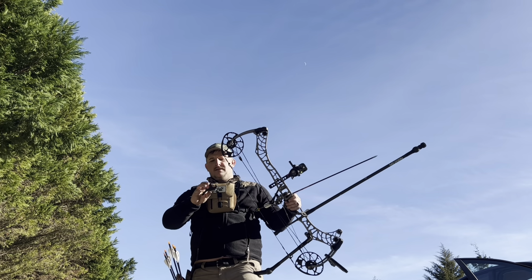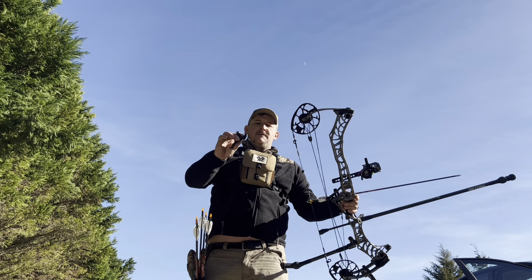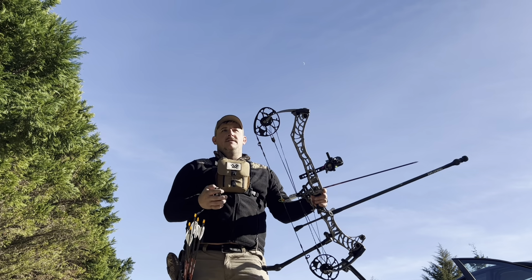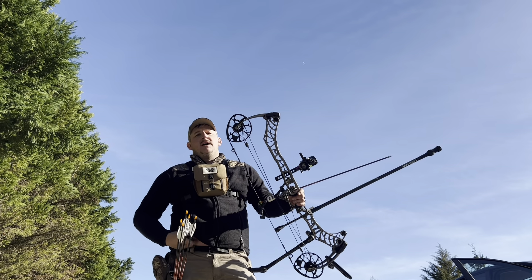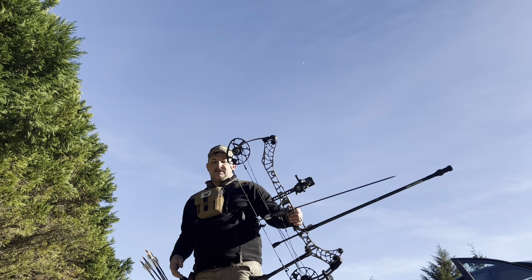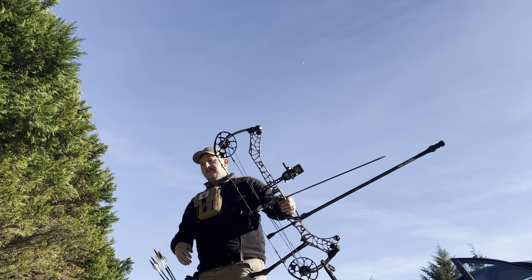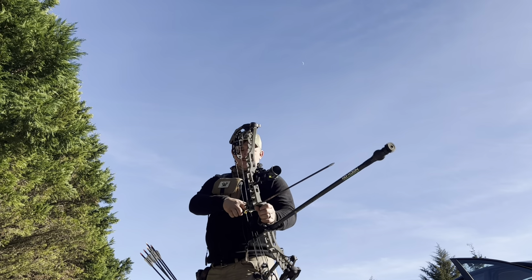I had a guy ask me in the comments what release I was using. It's the Stan Profex four-finger. I like the four-finger on these higher draw weight bows — less chance of it slipping out of your hand. I've done that before and put a release through one of my PSE Evos. I have a video of it, it's not good.